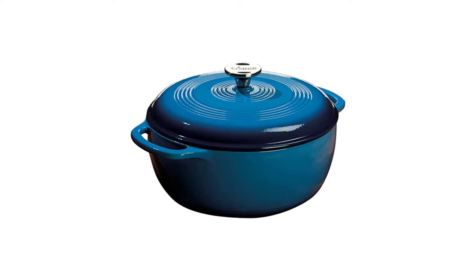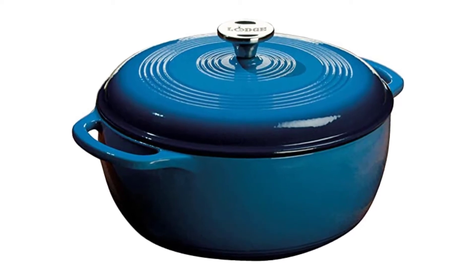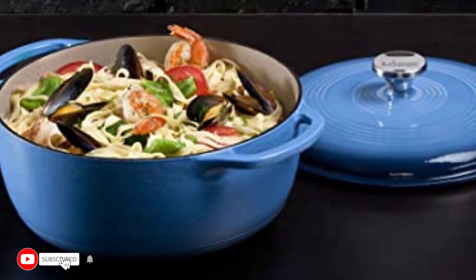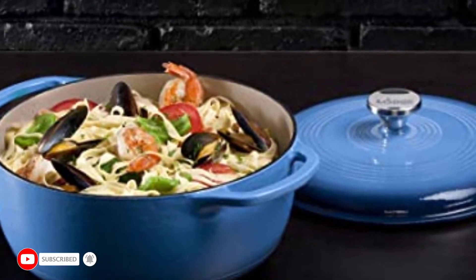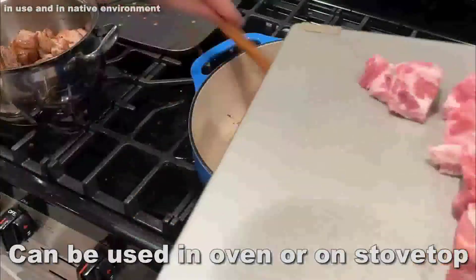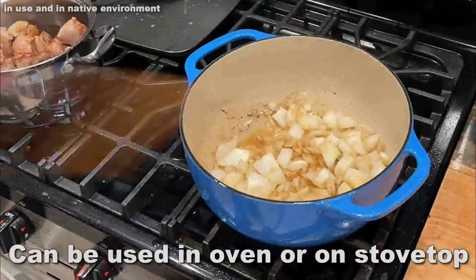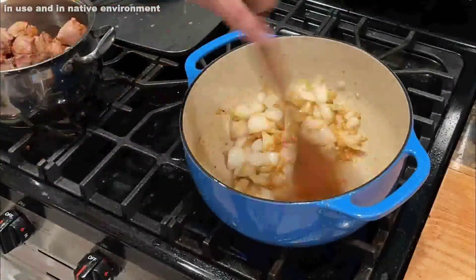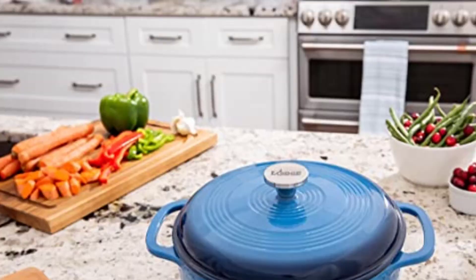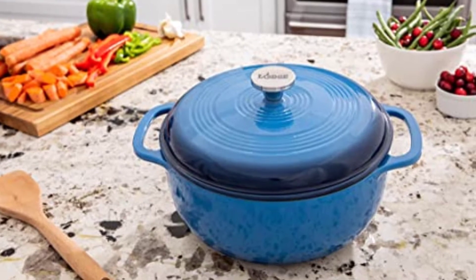Number 3: Lodge Pre-Seasoned Cast Iron Double Dutch Oven. If cared for properly, the Lodge double Dutch oven will last forever. Cast iron is tougher than enameled cast iron, which chips easily. The lid serves as a skillet, providing limitless cooking alternatives. This smaller size makes it ideal for no-knead bread, and it is great for camping and cooking soups and stews over an open fire. As with other cast iron equipment, this Dutch oven requires regular seasoning. It is a good choice for cast iron purists searching for a versatile and economical option.